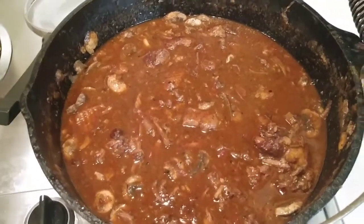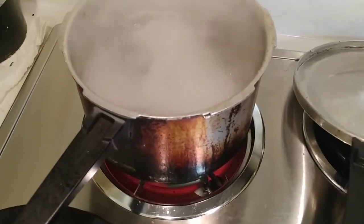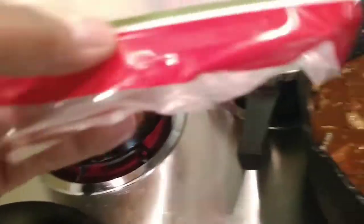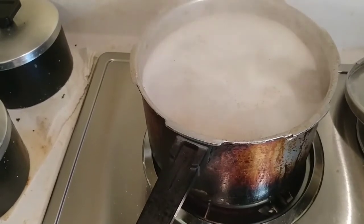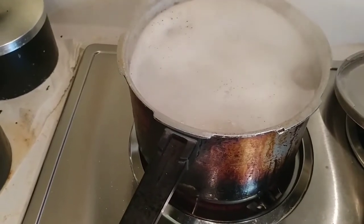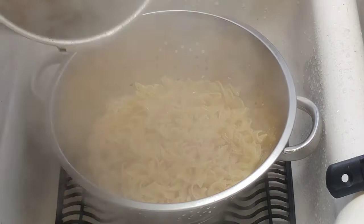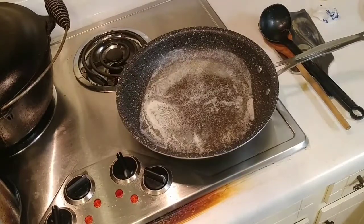Now I'm going to show how to cook the noodles. Bring water to a boil and add a whole bag of 12-ounce wide egg noodles. Bring it back to a boil and cook for about seven to eight minutes. Don't put a lid on it. Once cooked to your level of tenderness, pour into a colander and set aside.